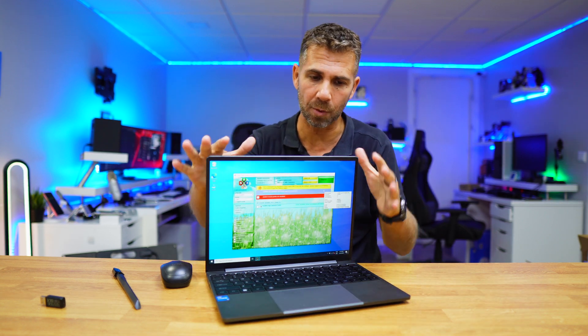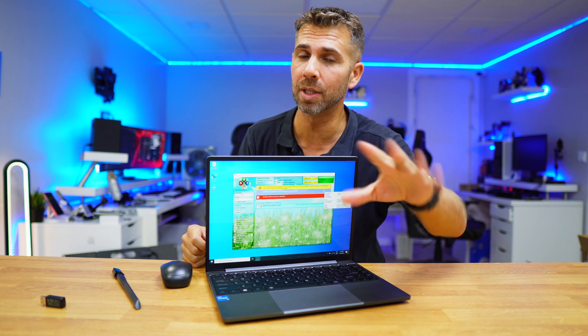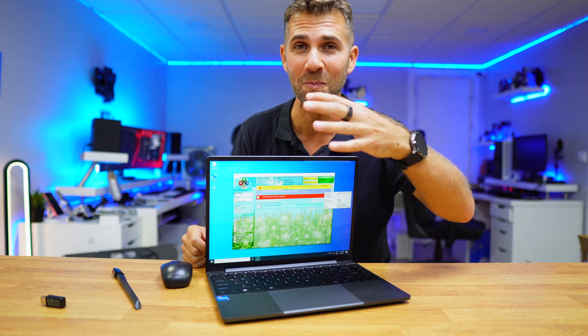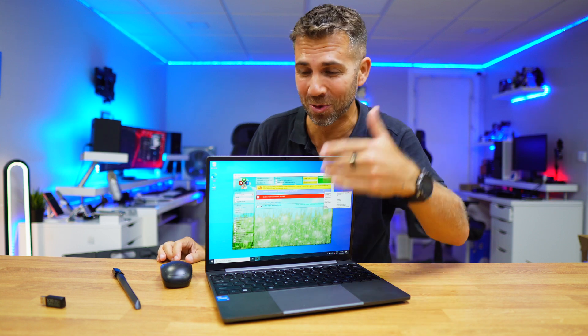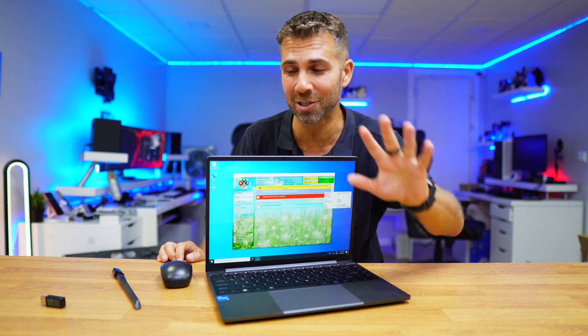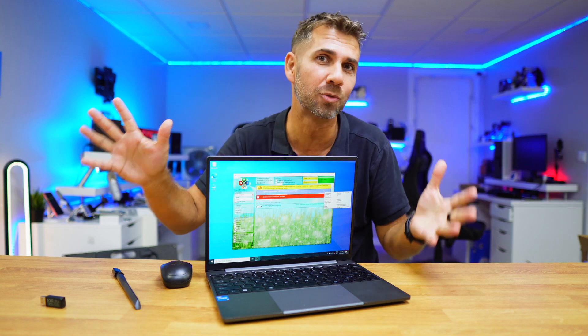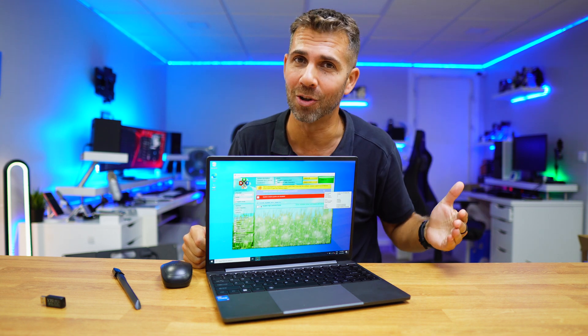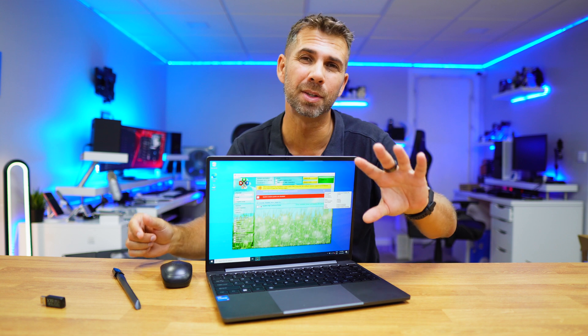This is a fairly recent laptop — a Chuwi laptop. I'll leave a link down below. It's great if you are a student or a teacher on a budget, with everything that we need, with the exception of the drivers when we install Windows 10, which is normal on any computer. It came with Windows 11, and with that, drivers are all good. But if we need to reinstall using Windows 10, that's not the case.